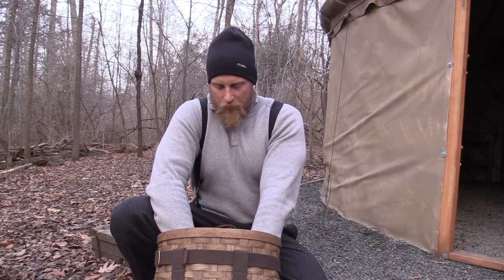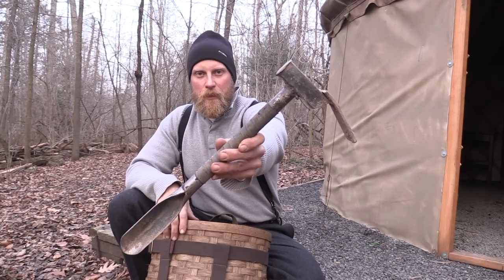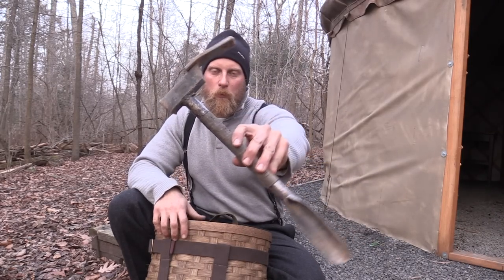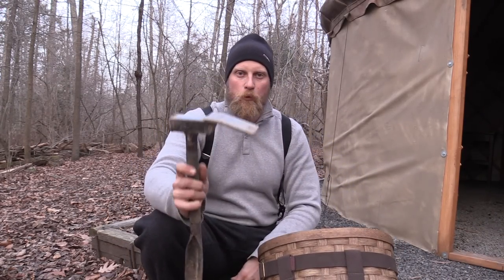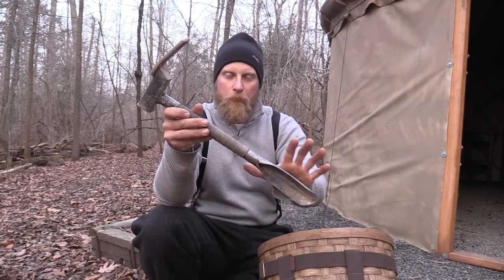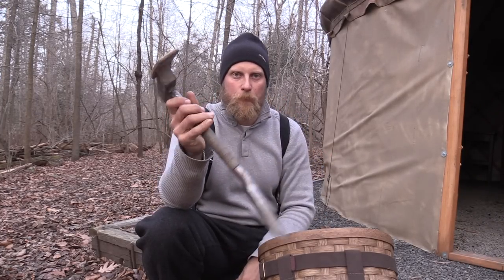The most important thing you can have as far as tools in your trapping arsenal is this — it's called a three-in-one tool. Numerous companies make them, so look around and see which one you like. I say go with something that's all metal; it's going to hold up. You'll have this a lifetime — your kids will have this.